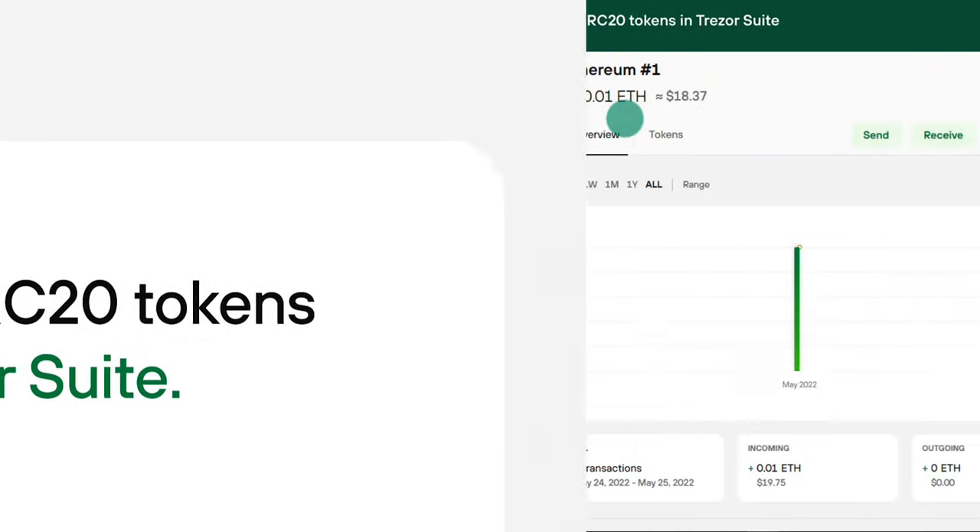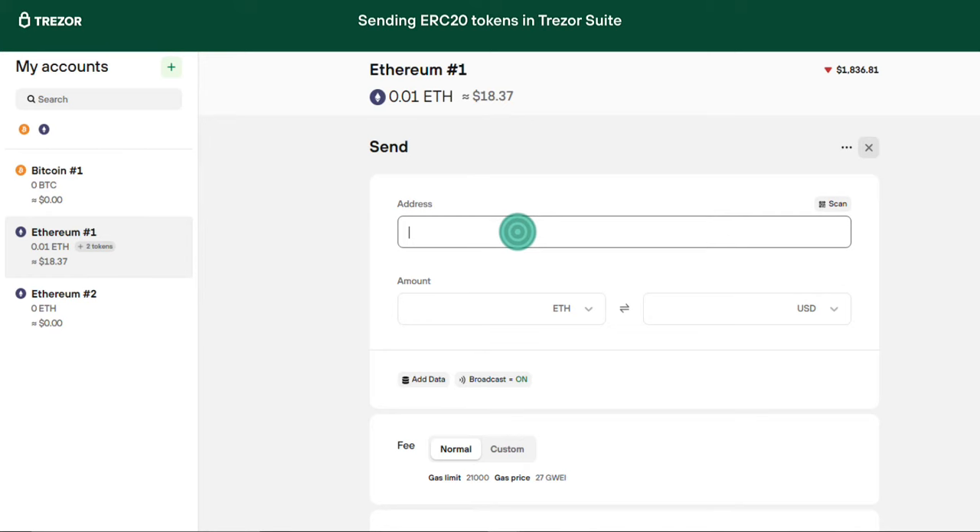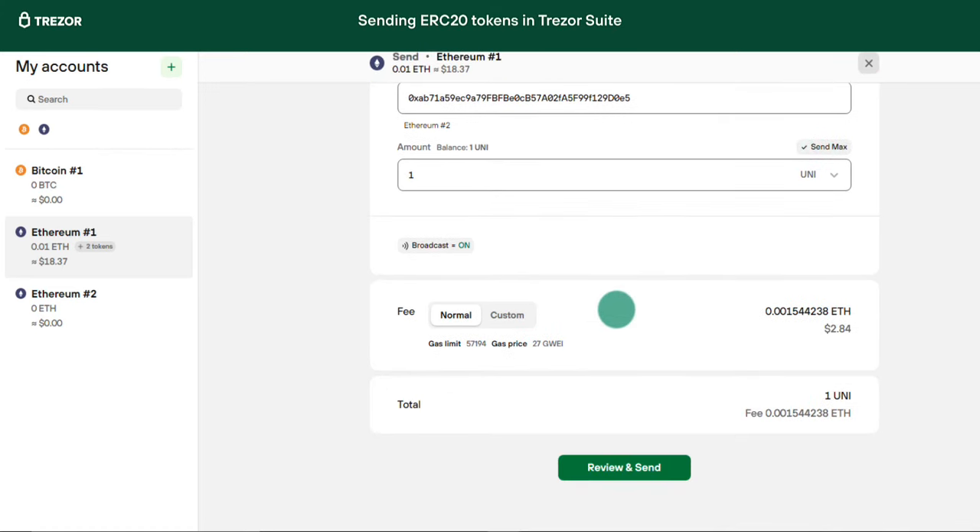Sending tokens out of your Trezor is very simple too. In this case, select the option Send, fill in your destination address and select the token from the drop-down menu, and fill in the amount you wish to send. Remember, for every ERC20 token transaction you will need to pay the transaction fee to the miners to confirm your transaction. This fee is always paid in Ethereum, which means you need to have some Ethereum on the same address where your tokens are to pay this fee.